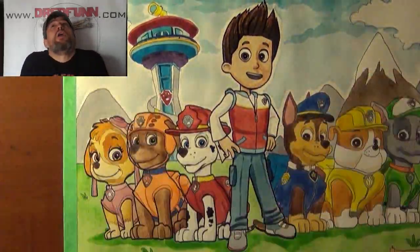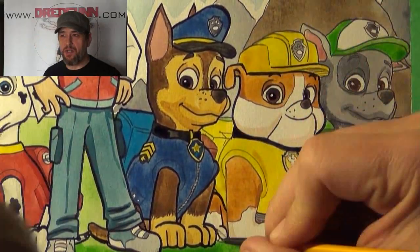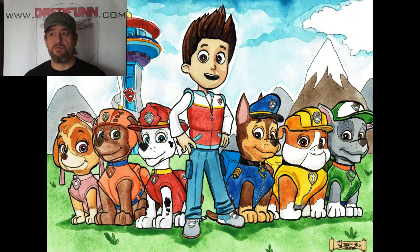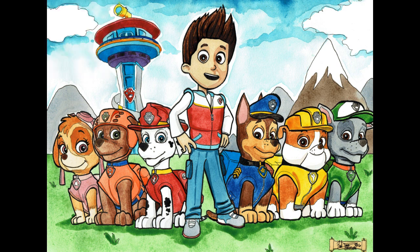Someday I will break these chains that hold me bound into this world of black lines, but I don't know when and I don't know how. Anyways, this one was a lot of fun to do and it's one that hangs up in my grandson's room. If you haven't checked out Paw Patrol, by all means do. Dread Fun out. This has been a Dredfunn.com production. Thanks for watching.